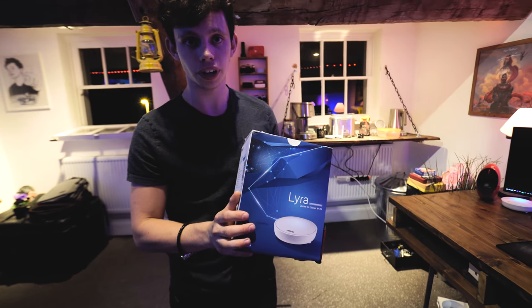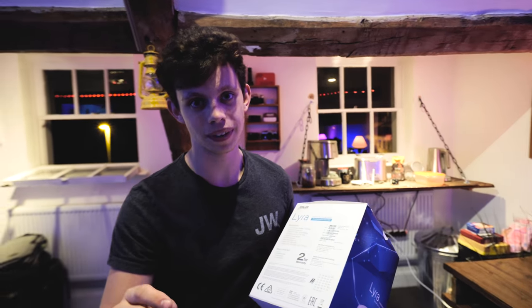And here comes the conclusion. It has the range and it has the throughput. This thing is going to cover your house tenfold. It's stylish, easy to set up, and easy to maintain with family features and AI protection. This is, by far, one of the most simple, easy to use, and easy to set up Wi-Fi mesh systems I've come across to date. Pricing and availability will be down below. I hope this video has been informative. We'll see you guys in the next one. Adios.